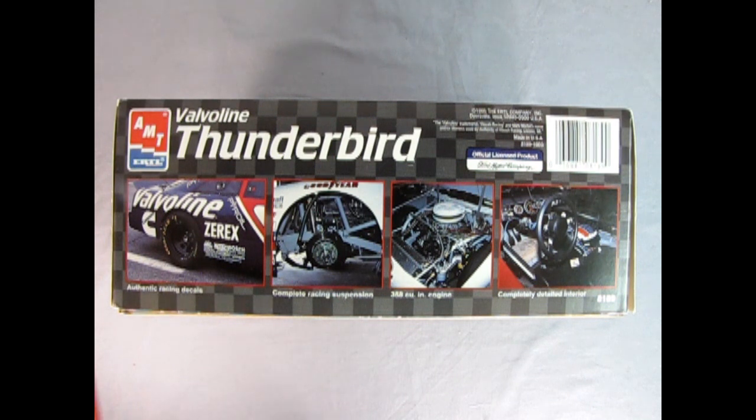On this side of the box we get some wonderful photographs of the Valvoline Thunderbird. It has authentic racing decals, complete racing suspension, a 358 cubic inch engine and a completely detailed interior.